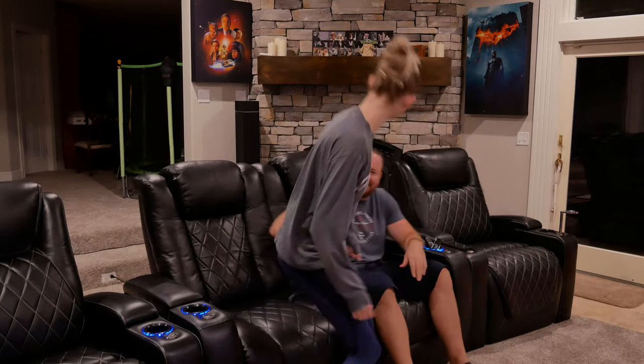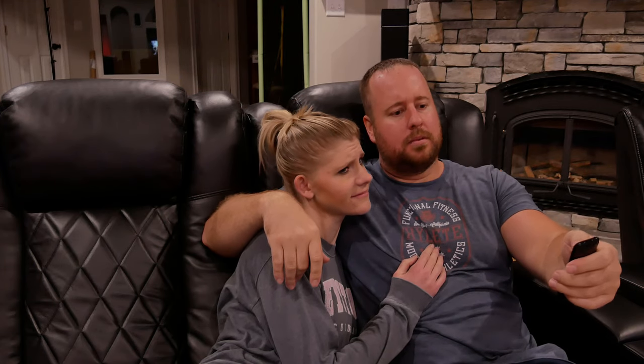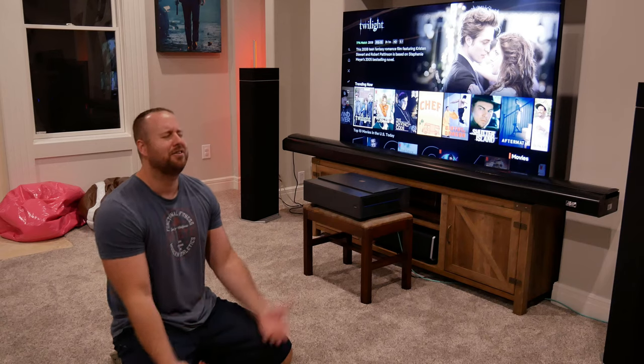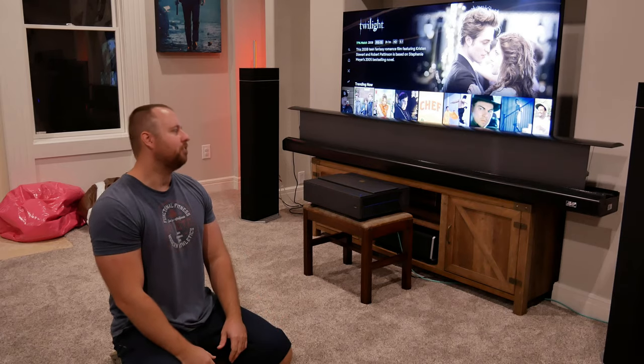Hey, come on in, sit down. I don't understand. I thought you said it was gonna be big. I just got this installed last week. I don't understand, it was just working. Why don't you call me when you can get it up? Wait, don't go, it'll work, I promise. Why couldn't you just work? Oh, you son of a-